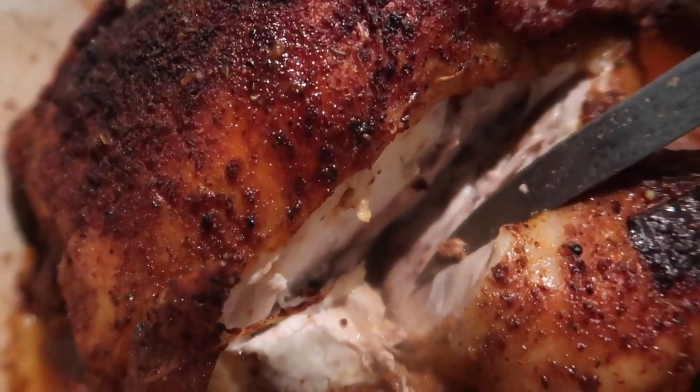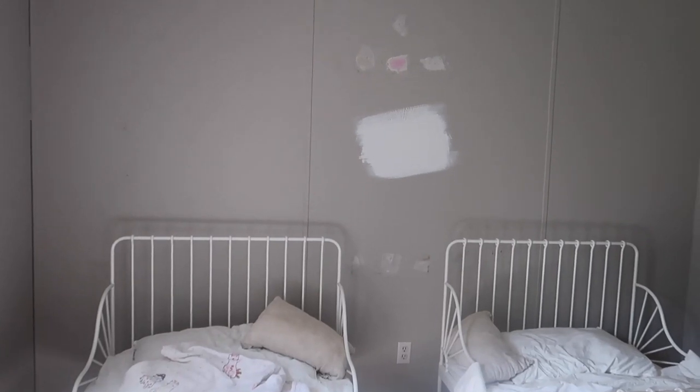Let me know in the comments if you think this white paint color is going to be too much or not enough — just give me some input. If you haven't seen my latest video, make sure to watch that. I'll see you next week!